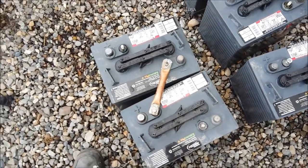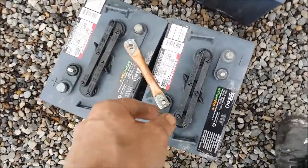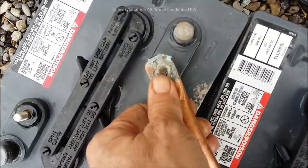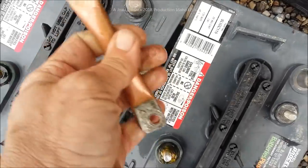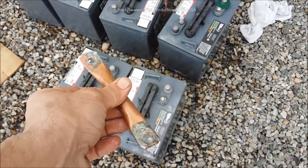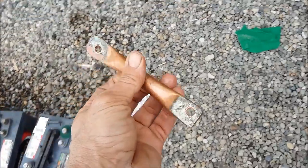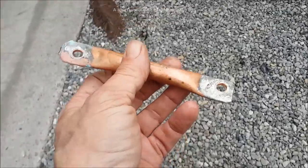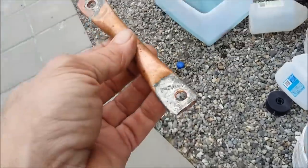My other battery bank still in the shop is five years old, still good, still has these on it. But you can tell these are my first ones — they're not perfect. My second ones are a lot nicer and tighter; the batteries didn't have a gap between them. But there you go — your easy sleazy terminal battery jumper.